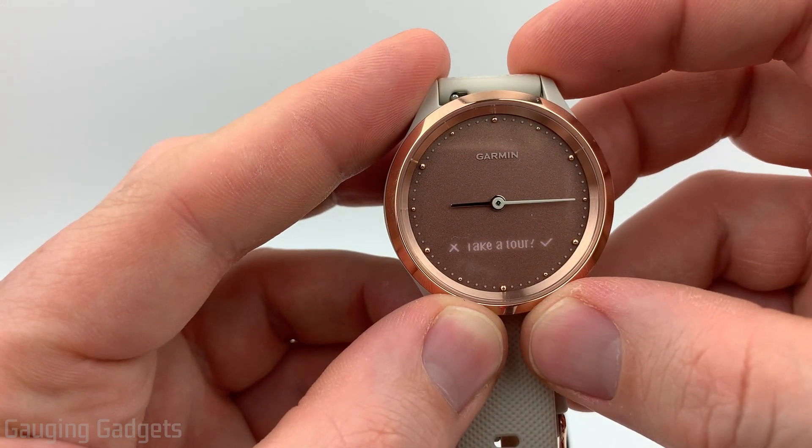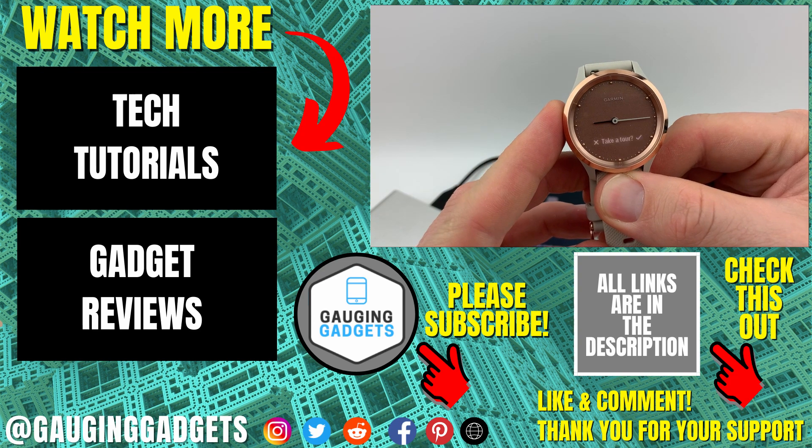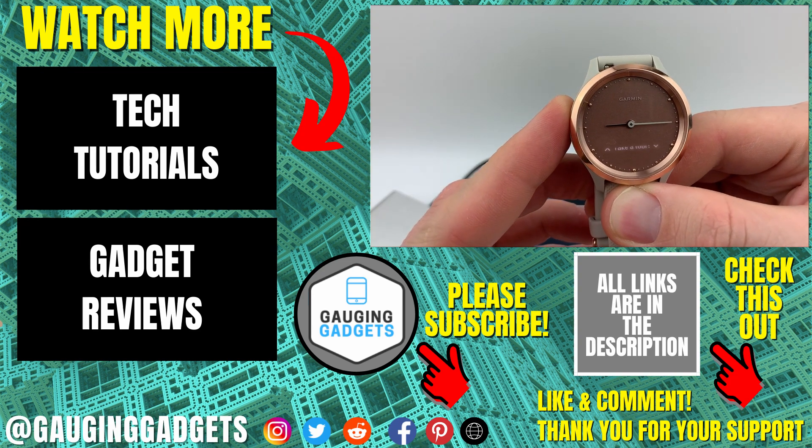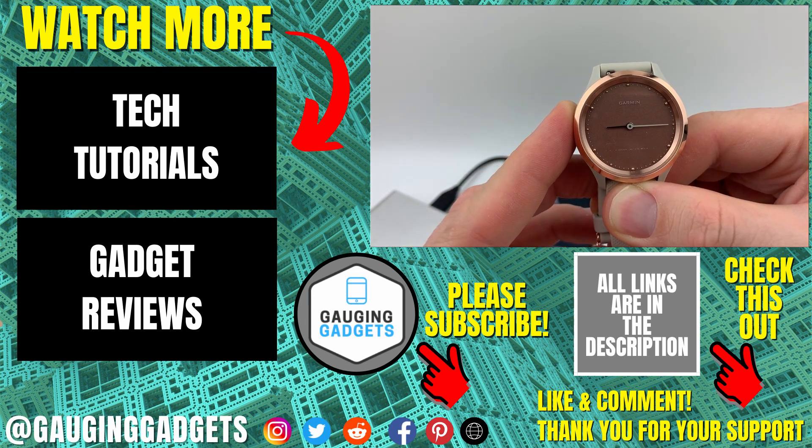You can start that tour by just hitting the checkmark right there with your finger. That's how you perform the initial setup on your Vivo Move 3. If you have any questions about this, leave a comment below and I'll get back to you as soon as I can. If you'd like to see more Vivo Move 3 or Vivo Move 3S tutorial videos, check the links in the description. If this video helped you, give it a thumbs up and please consider subscribing to my channel, Gaging Gadgets, for more gadget reviews and tech tutorials. Thank you so much for watching.